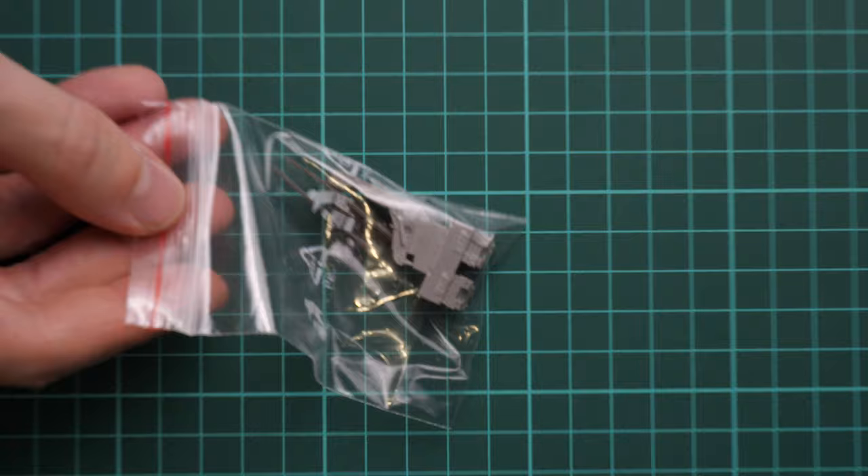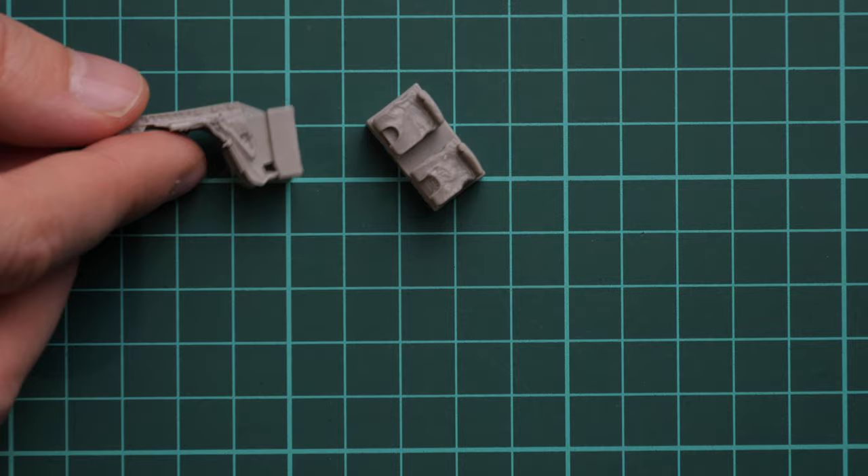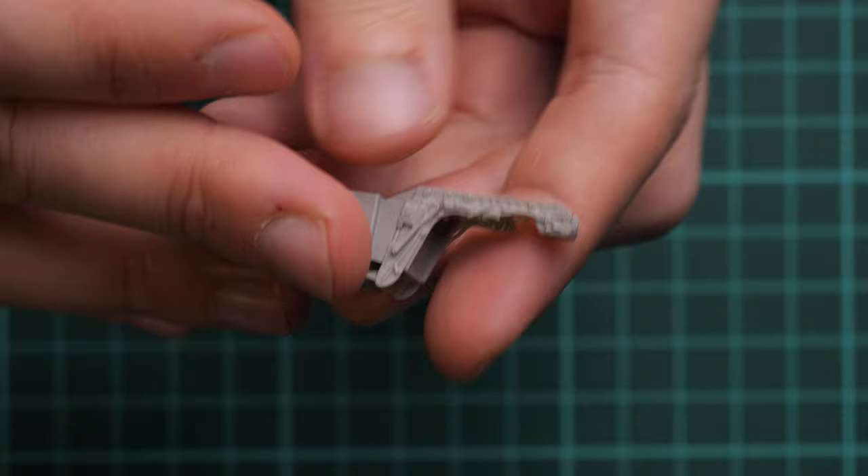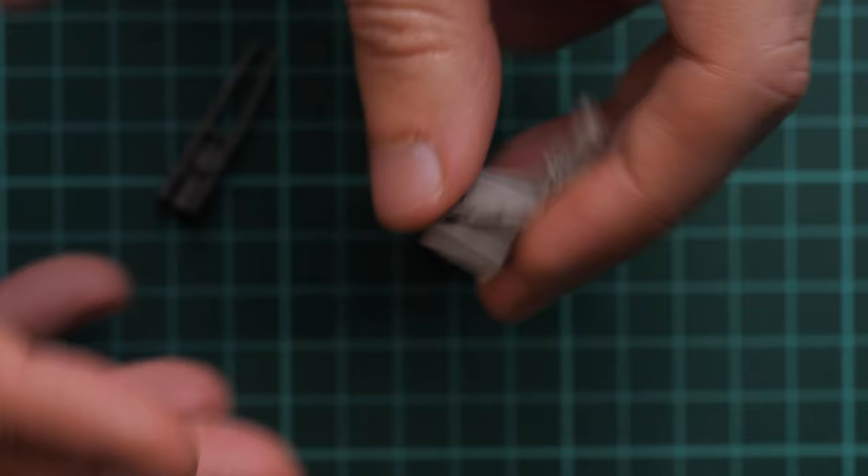Eduard decided to add their own brassin ejection seat, so let's open it. It should be assembled from separate parts but it's not as difficult as it might sound. Here you can see all those parts together — the main seat part looks great and is obviously better than the original plastic offering included in the Hasegawa kit.